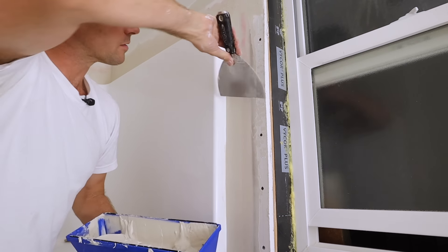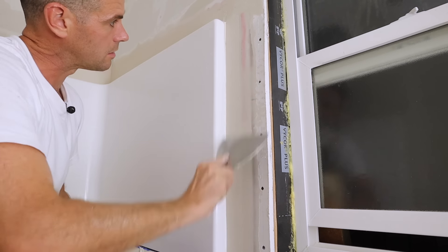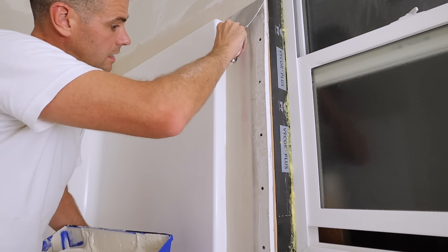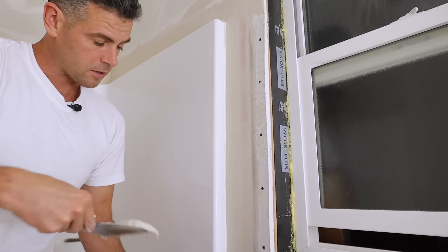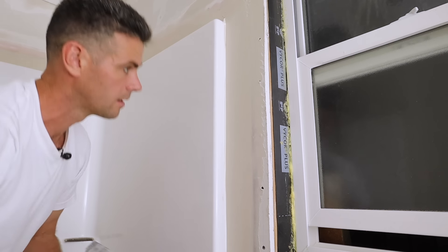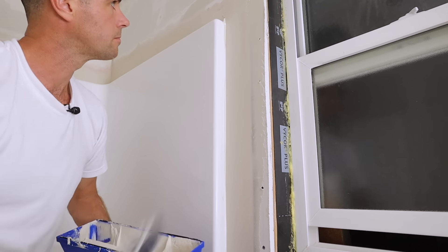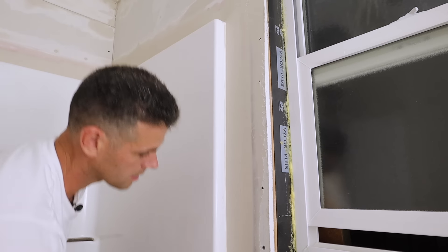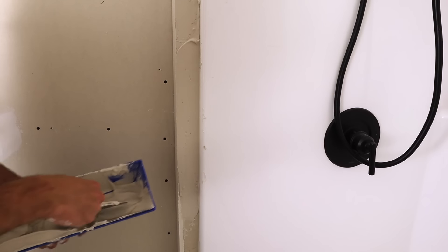I mixed my quick set quite thin because with fiber fuse, if it's too thick you just tear the stuff and it's really hard to get the joint compound out from underneath without tearing it. Once I get it to this stage, I'm just skimming it quickly to make it more embedded and to cover quickly on my next coats. Make sure when you're bedding it that it's nice and tight to the tub surround, and on the one with the corner bead it's the exact same thing.